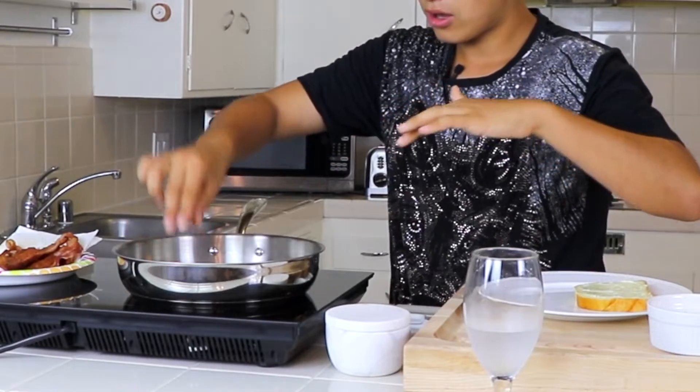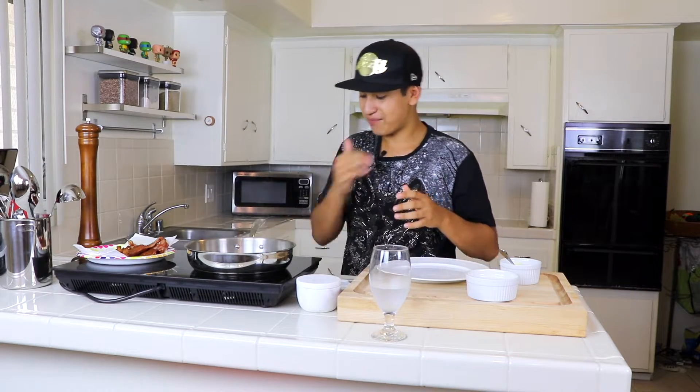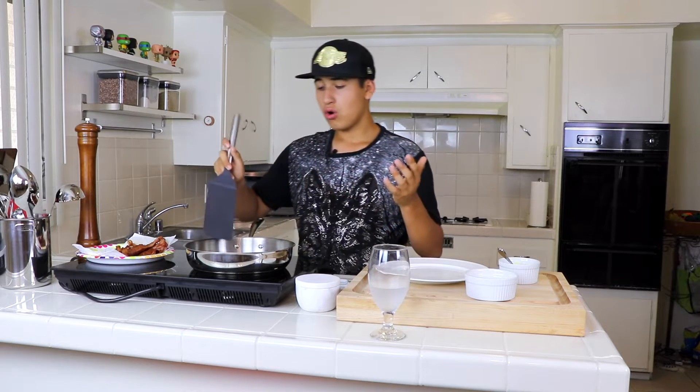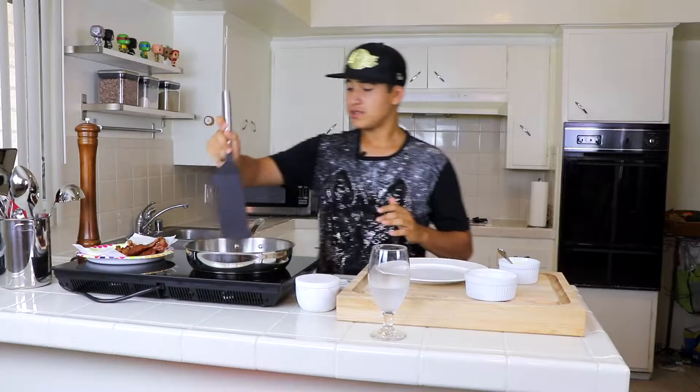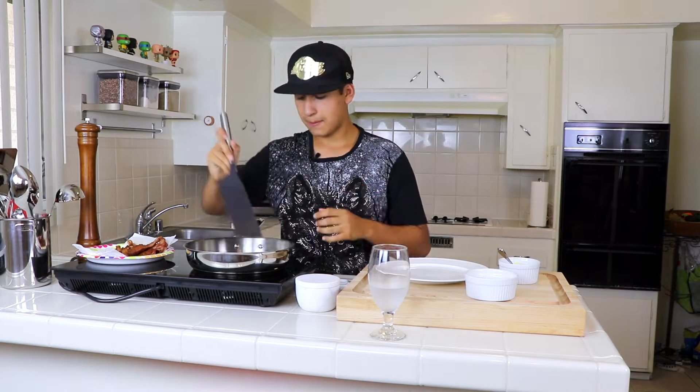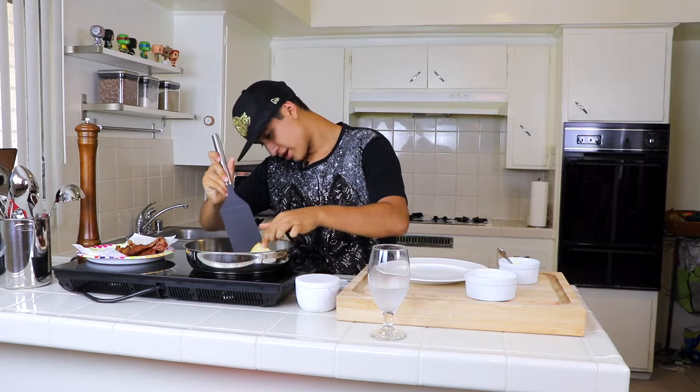We're gonna put the butter side facing down. I can smell it already. Grilled cheese is good for when you had a hard day at work or school — only three simple ingredients. For grilled cheese, only about two minutes on this side. You can start to see it's toasting. Make sure to always check so you don't burn your bread.